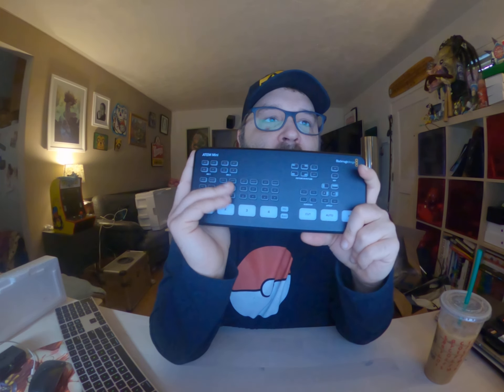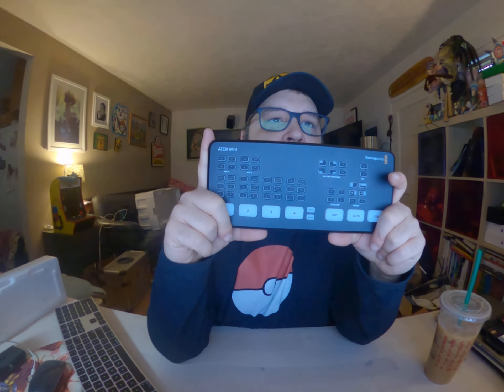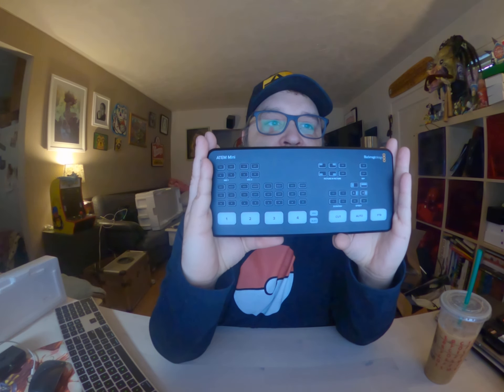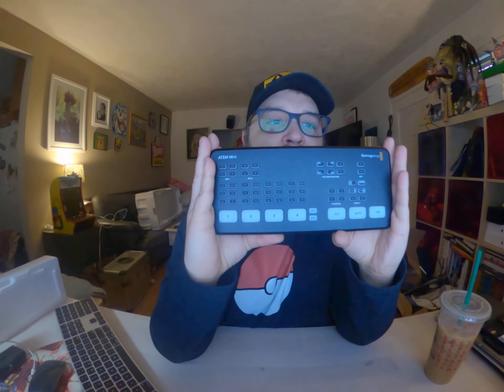You can hook it up to your computer. It does seem to come with software — the ATEM Switcher Utility — so it includes some kind of basic switcher software for use on your computer. It's Catalina-ready and Windows 10-ready.